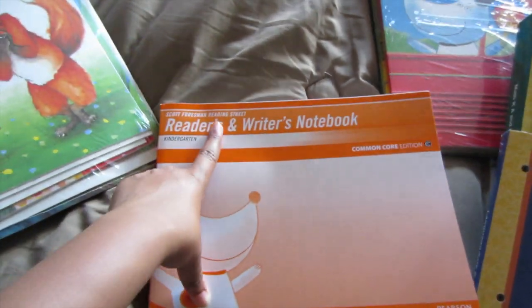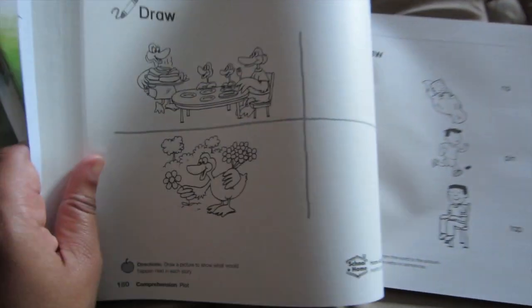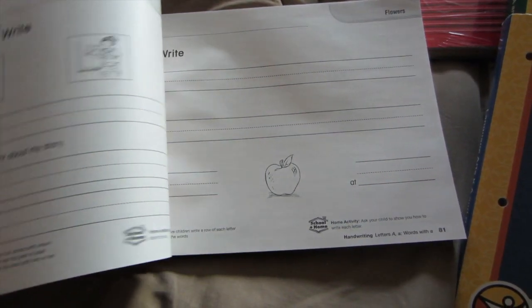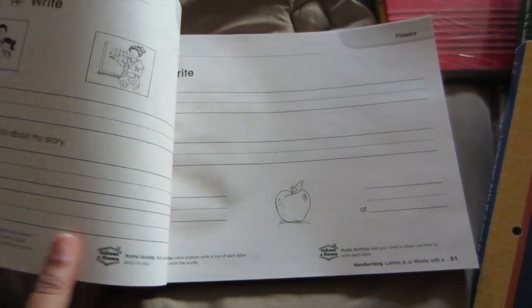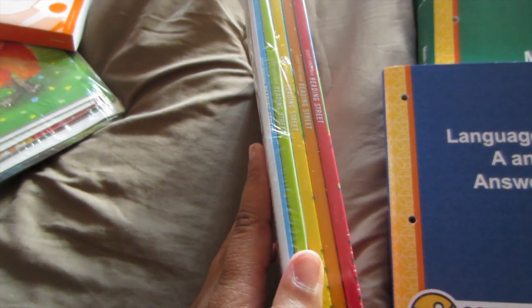And then I guess their reading program is called Reading Street. So it comes with a Reading Street notebook, which gives her some activities that she'll be able to work on. And here's the writing lines, so she'll be able to practice her writing. And then it comes with a set of Reading Street books — there's another set, about five books there, so that's really cool.